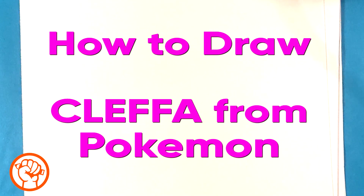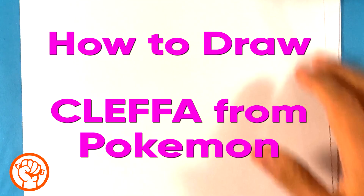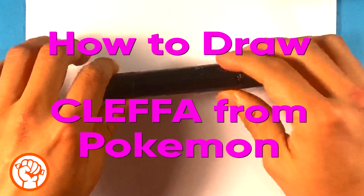Hey there! How's it going? Today we're going to go over how to draw Cleffa from Pokemon. It's gonna be real easy. I'm using this marker — you can use any marker you want — so let's get started.